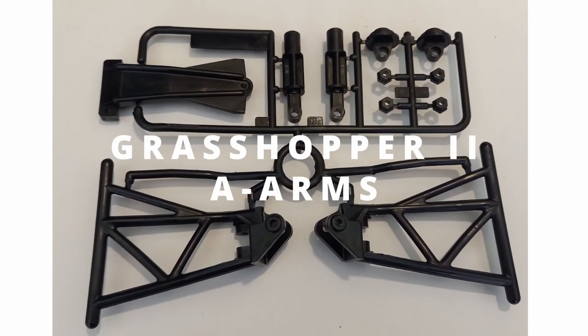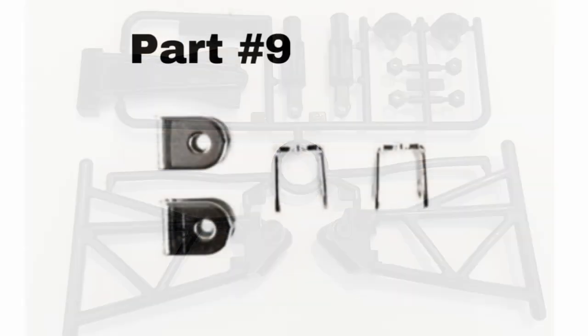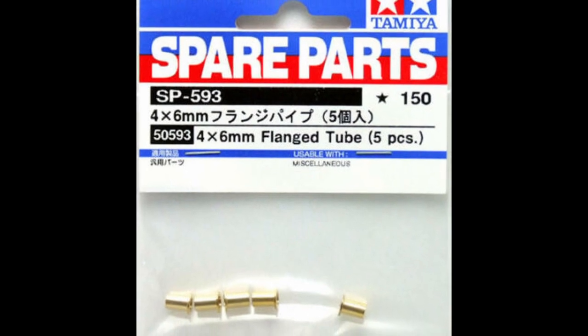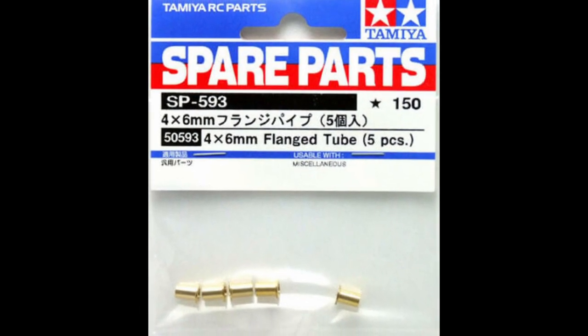First up, you're going to need Grasshopper 2 A-arms. Secondly, you're going to need these U-brackets to mount the shocks, together with these brass tubes that you insert into the eyelet of the shock before installation.